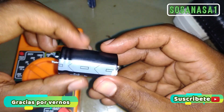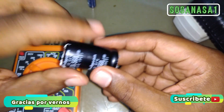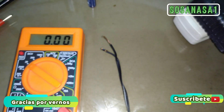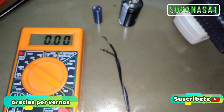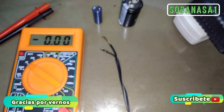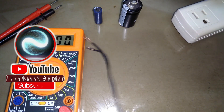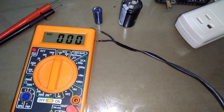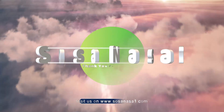In the next video, we're going to test this 220-volt capacitor — don't miss it. Subscribe and follow us on Facebook, subscribe here on YouTube and activate the bell. Stay tuned for the next video where we test a 220-volt capacitor. Share and comment with any questions. We'll see you next time.